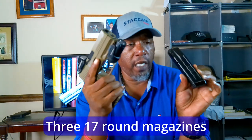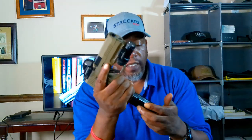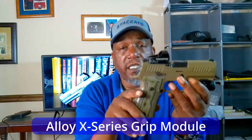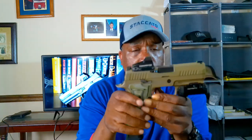It comes with three 17-round magazines. The 21-round magazines can go in there and fit just flush with the bottom, which is great. Anything that comes with three mags is a win right out of the box. AXG stands for Alloy X-Series Grip — learned something new!